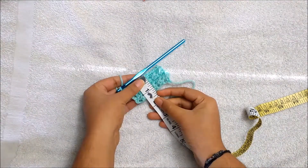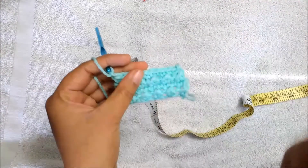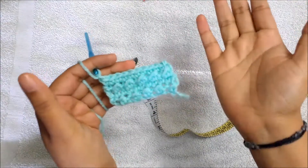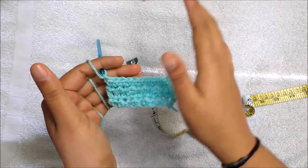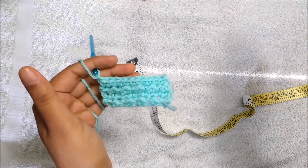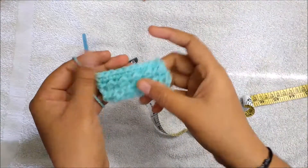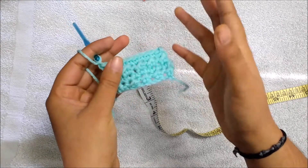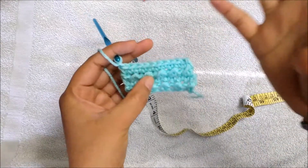I'm going to work until reaching my desired length of 20 inches. For adult size you need 20 to 22 inches depending on your head circumference. For kids, children, or babies, you can use the same size chart you use for beanies, or measure their head circumference directly. You can even make it one inch less than the head circumference since it has a kind of elastic stretch and will still fit the head well.